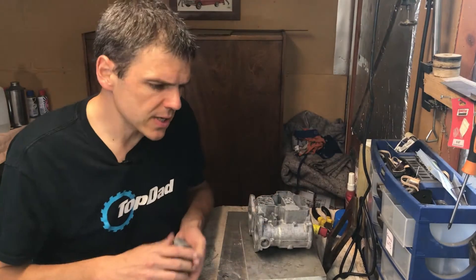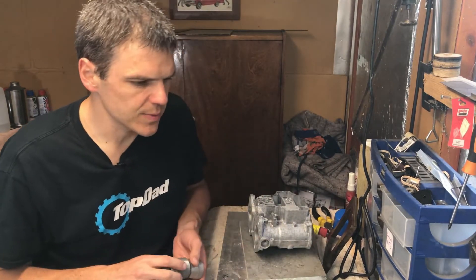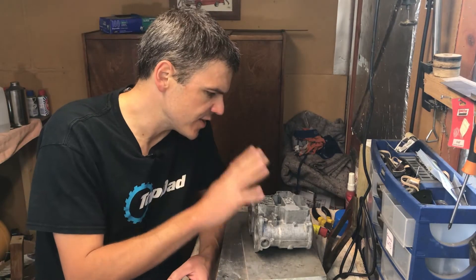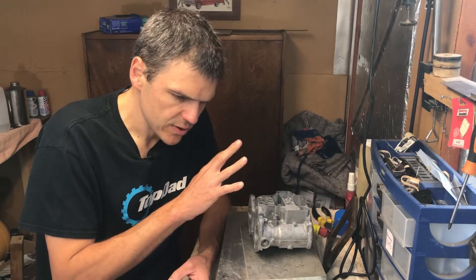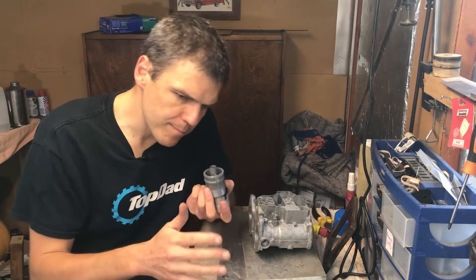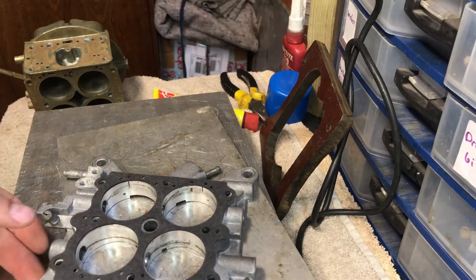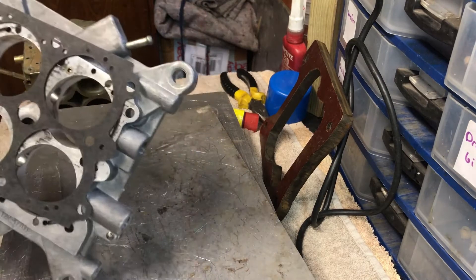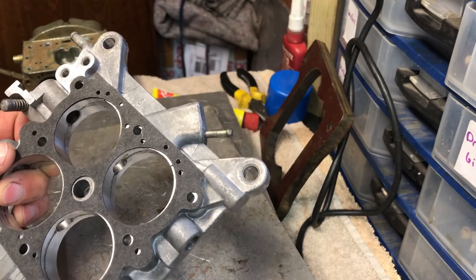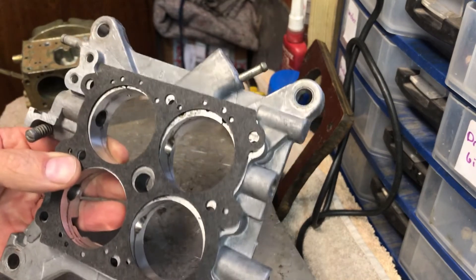So now I'm going to show you some close-ups of what we're going to do with this Holley carb. But first I wanted to give you an introduction comparing it with a Weber carb and showing you what are the bits that we are trying to modify or not modify. So as we start here, the first thing we have to do is get a correct gasket for a 750 CFM base plate.